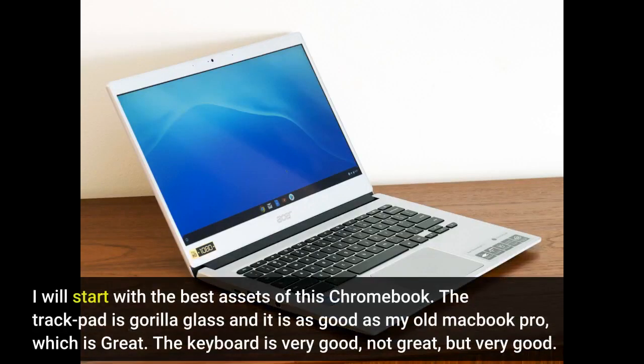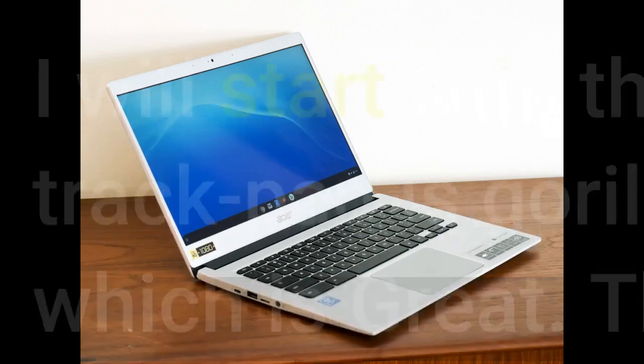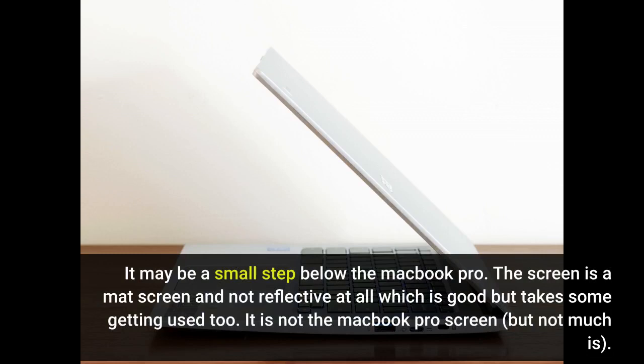I will start with the best assets of this Chromebook. The trackpad is Gorilla Glass and it is as good as my old MacBook Pro, which is great. The keyboard is very good, not great, but very good. It may be a small step below the MacBook Pro.